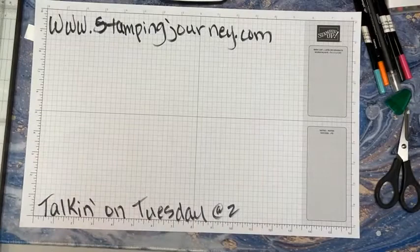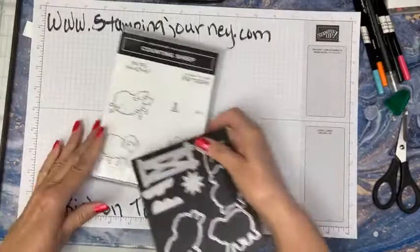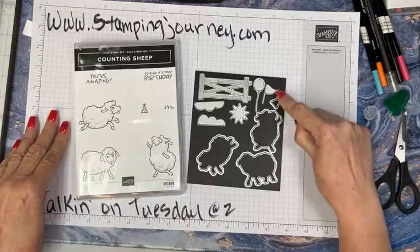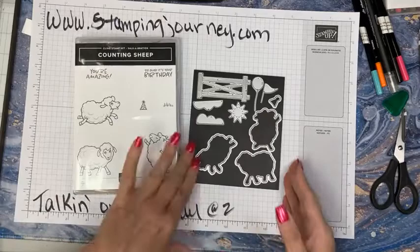All my stuff is out here. Here's the cute little Counting Sheep set. With a $50 purchase you can get this for free, and with another $50 purchase you can get the matching dies. The dies have cut out all the little sheep — I cut out a flag, a balloon, a really cute fence with texture, clouds, the sun, and a little birthday hat. Super cute!